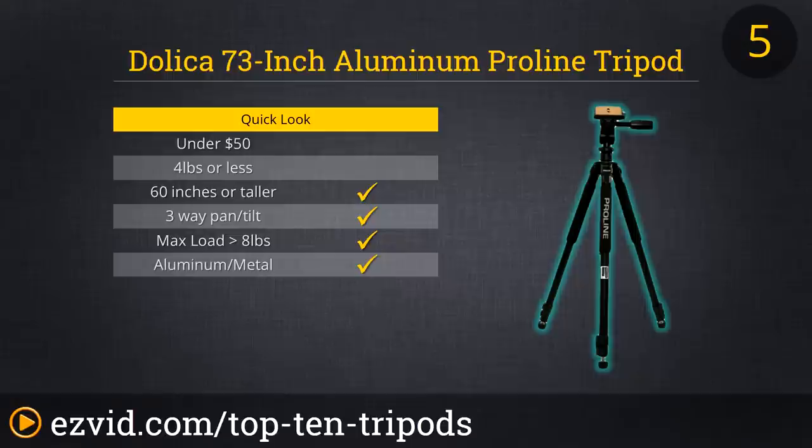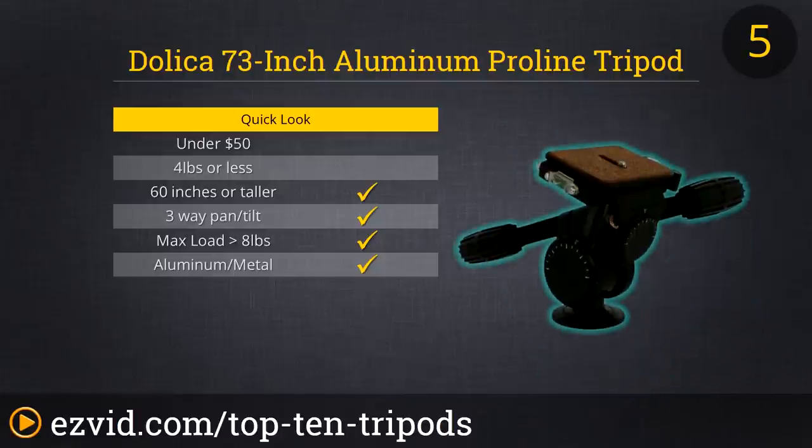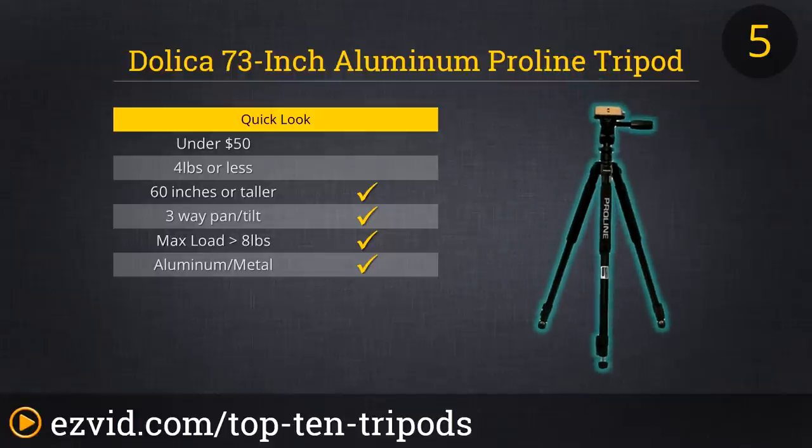The Delica 73-inch Aluminum Pro-Line Tripod is ideal for both indoor and outdoor photography and video recording because of how reliable and sturdy it is. It's perfect for filming or taking pictures of events, athletics, or just capturing that one amazing moment. It can hold up to 17.6 pounds, making it versatile in what it can hold. It really contains the quality and durability of a tripod that would cost three to four times more.